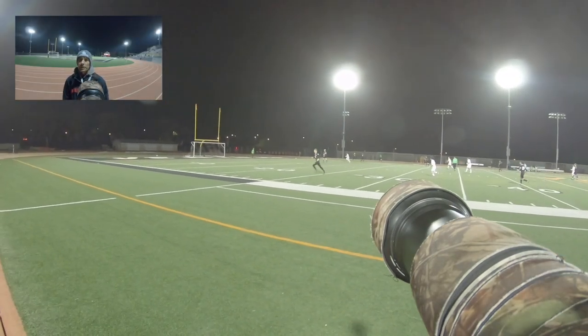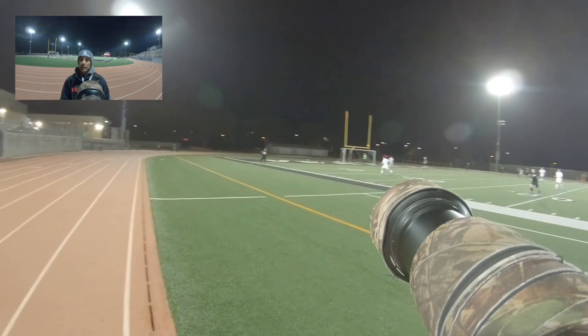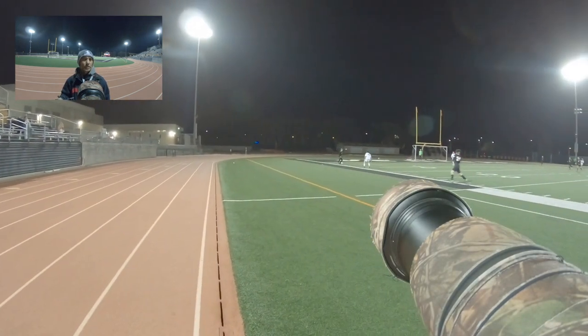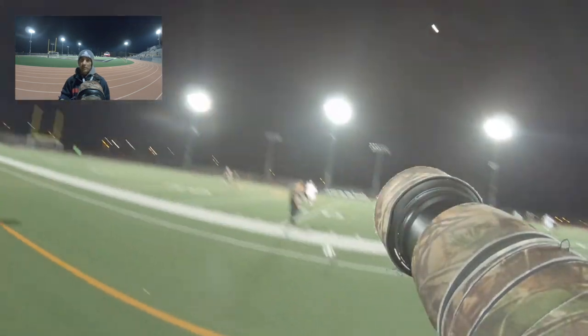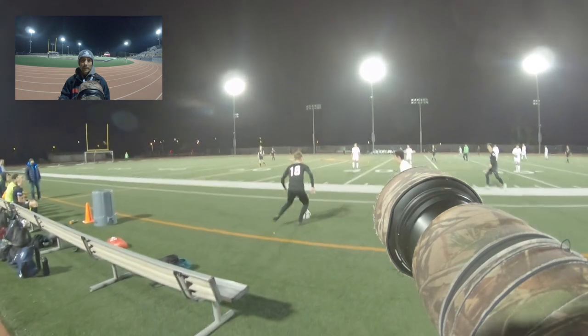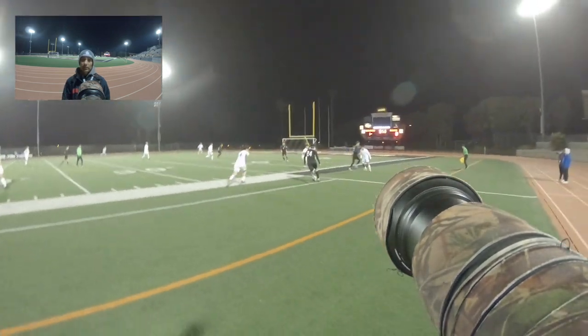One of the other tough things about shooting soccer is you have to wait for the openings to come to you. You might have a partially obscured shot of a player, but you've got to really make sure you have a clear line of sight. Sometimes that means letting shots go that you think you have and settling for shots that are actually clear with a clear line of sight.